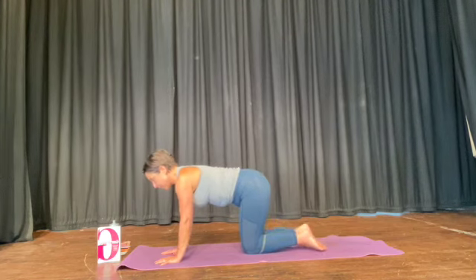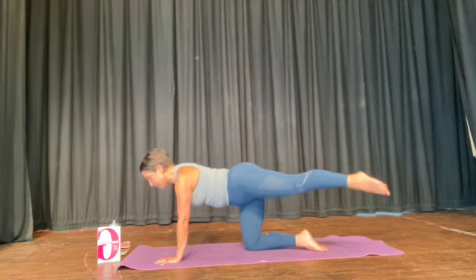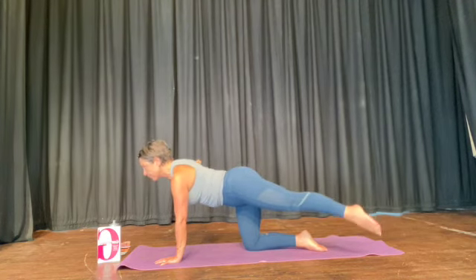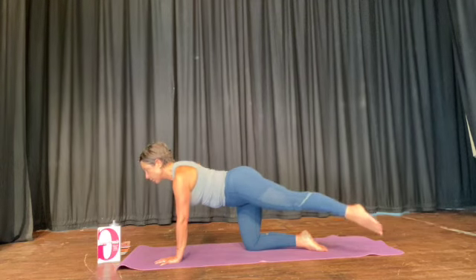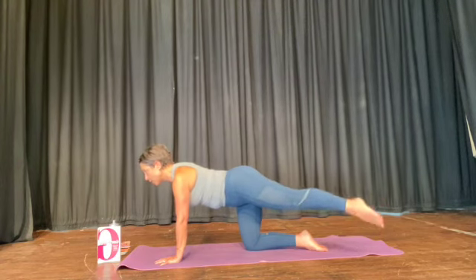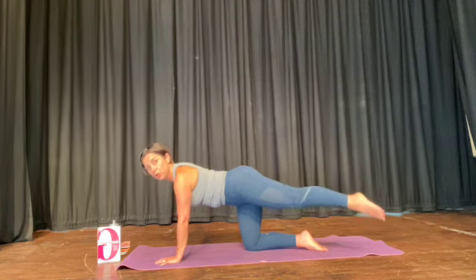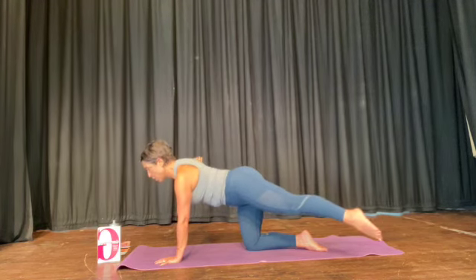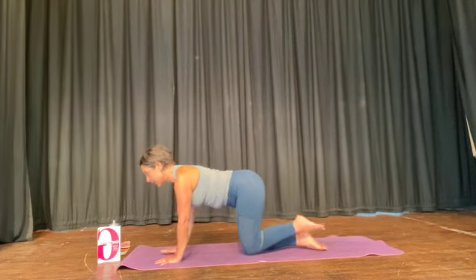Off we go again. Front knee, opposite arm, leg out to the side — give me bigger circles, five, chest up, four, three, arm to the side, two, one. Circle the other way — five. Holding this posture is core strength. Good work — push your other hand into the floor. Bring the hand and the knee down.